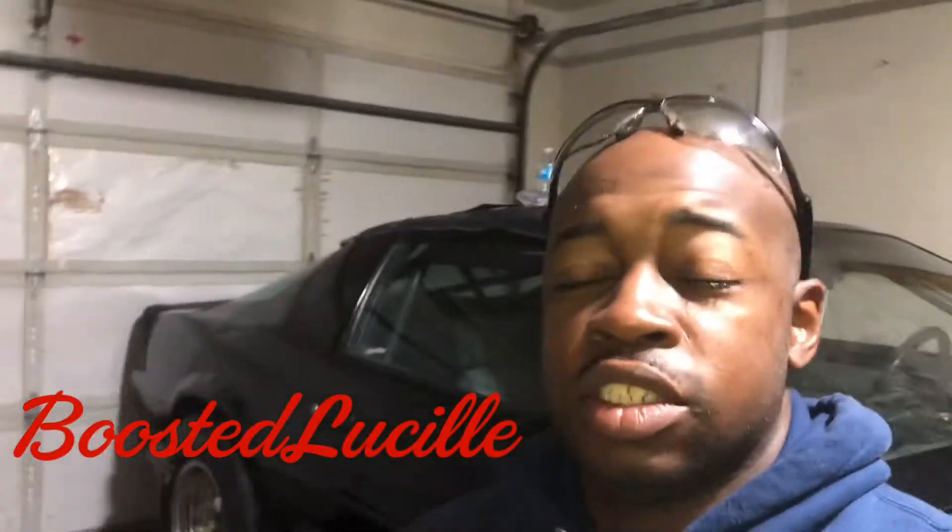Hey, what's going on guys and welcome back to the channel. What I got going on today — I wanted to make a video about what happened at JJ's arm drop. I might do it tomorrow and drop it the next day, or I might do it later today and upload it later.